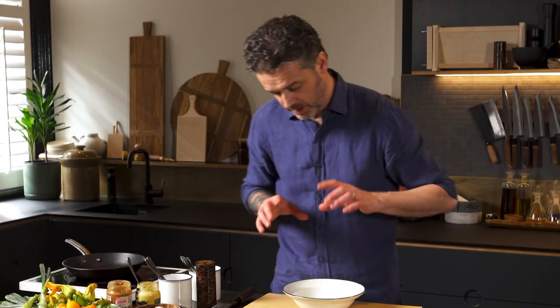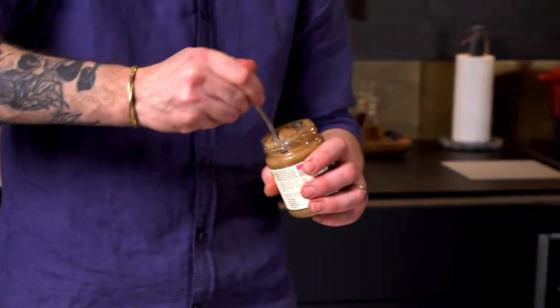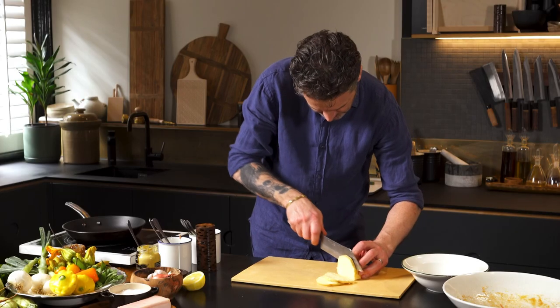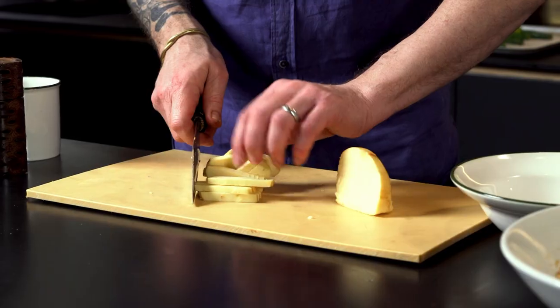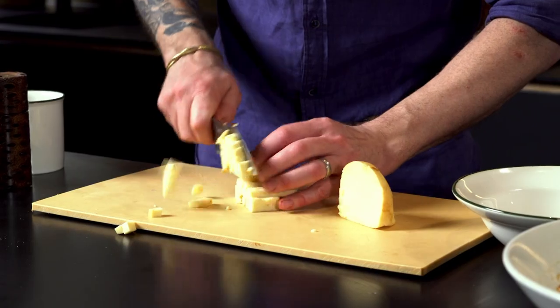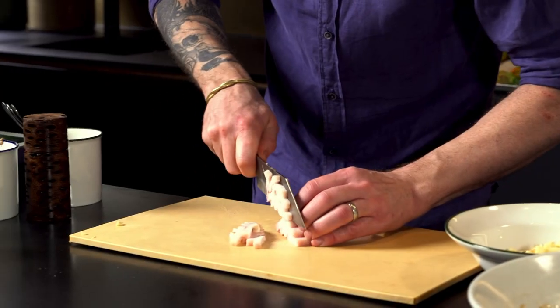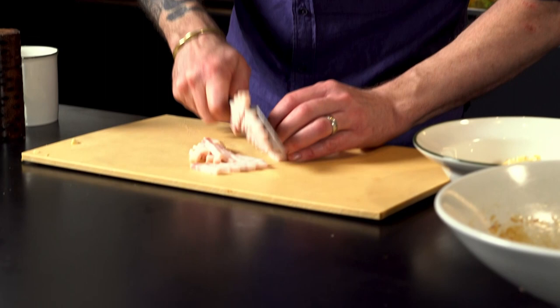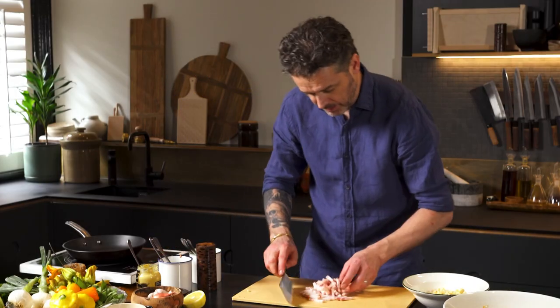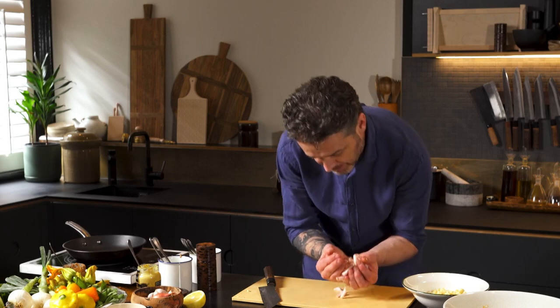Let's prepare our filling. I want about a heaped spoon of almond butter — pretty fancy. Then I'm going to get smoked scamorza cheese, cut up about half a centimeter squared diced. Get that into a bowl. Now the speck, similar size, and we're going to get the speck into a pan.